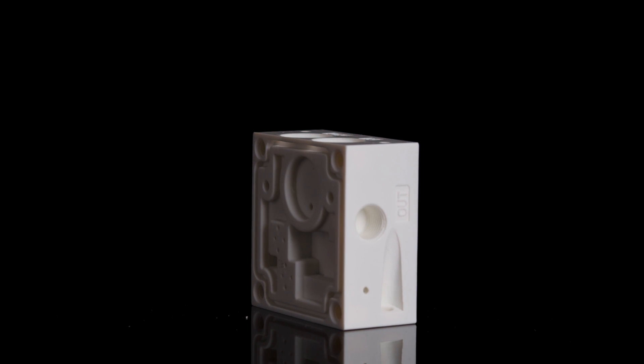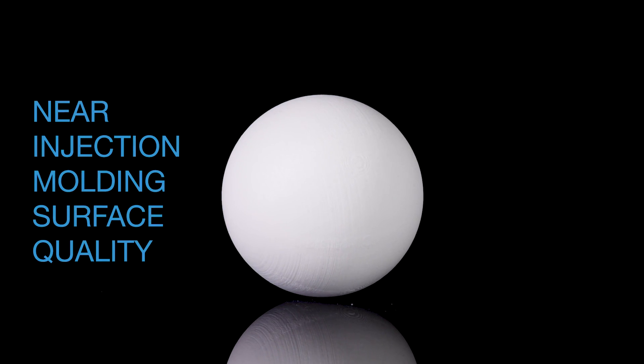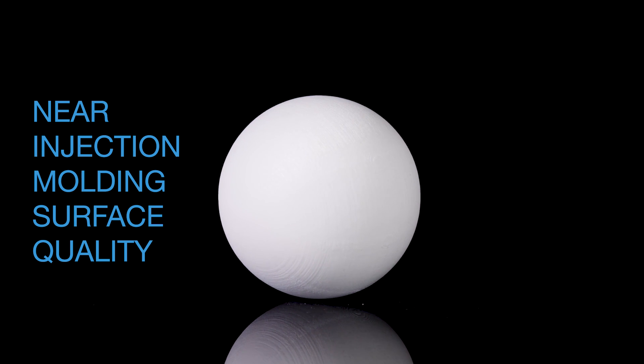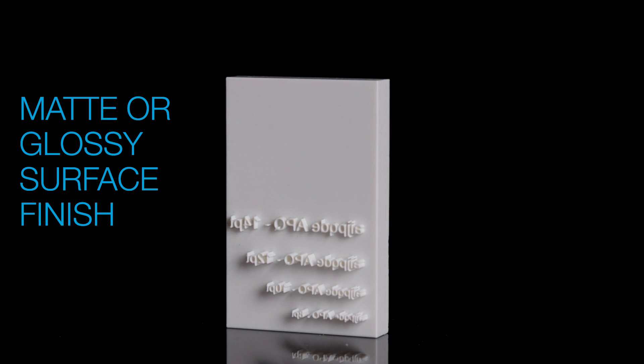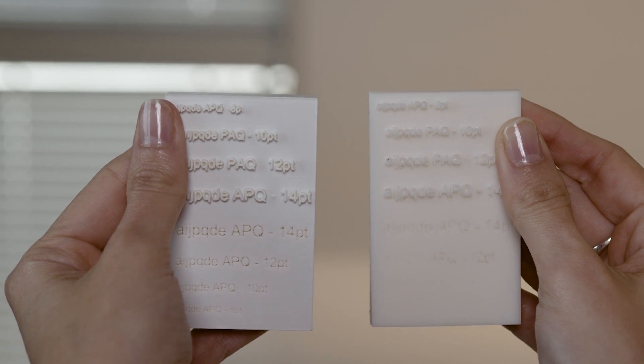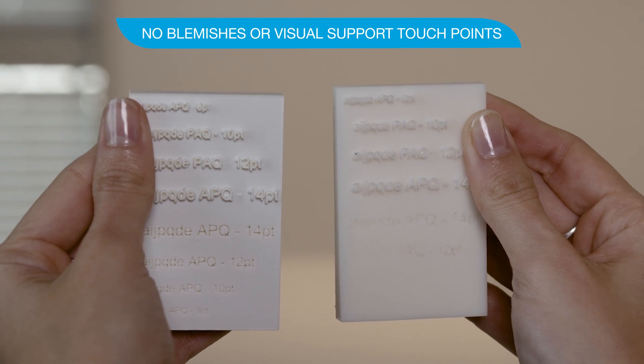The J35 Pro also excels in part accuracy and quality, delivering near injection-moulded surface quality and detail that will blow you away. The choice of matte or glossy surface finish provides the best possible visual match of the prototype with no blemishes or visual support touch points at all.